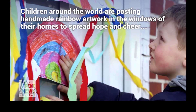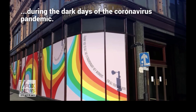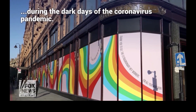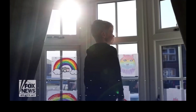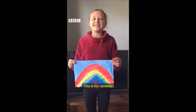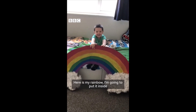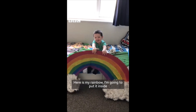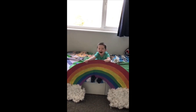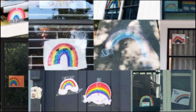Children, families, and people all across the United States have been participating in creating their own works of rainbow themed art. These artworks can be found on doors, windows, garages, driveways, and sidewalks. They are simply meant to make people smile as they take a walk for some fresh air, make a trip to the grocery store, or even head out to work for the day. Families have also been participating in rainbow hunts, taking photos of rainbow art and seeing how many they can collect in their neighborhood.